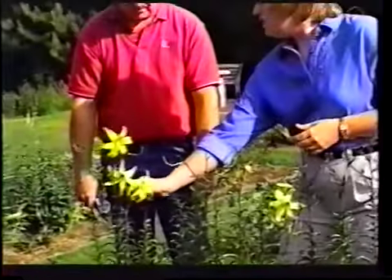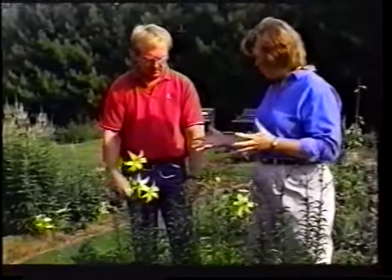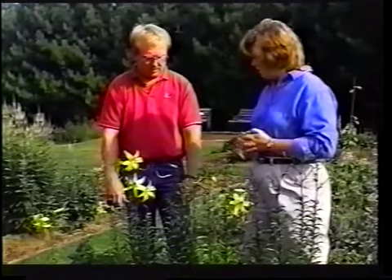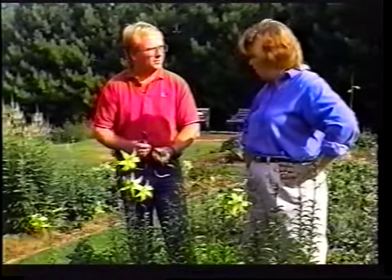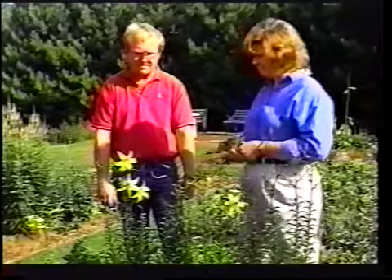Should I just snap it with my fingers or should I use snippers? Pruners are probably the better all-around tool — they make a cleaner, nice fresh cut. Whereas if you're snapping them, it's going to shred the stem, and there's a possibility of some problems disease-wise.